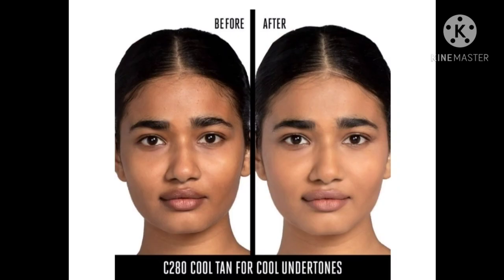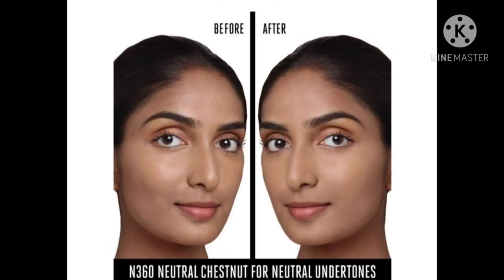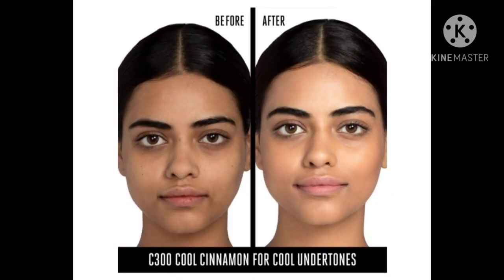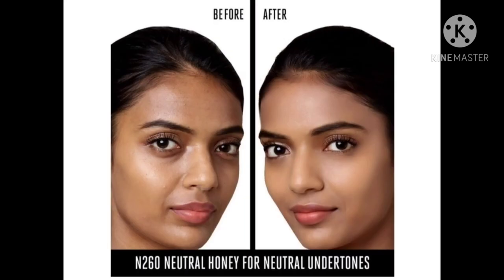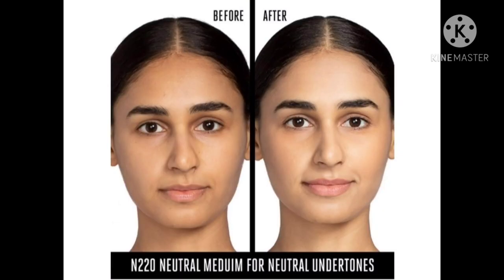So I will tell you your shades and which is better and perfect for you. You can take it without any tension. You can go online, offline, or to a local market store to get your perfect shade. I have shown you all 16 shades. I hope you liked this video and found it helpful. Please subscribe to my channel, like this video, and share it. Bye guys!